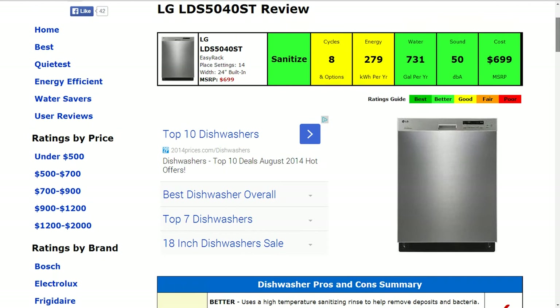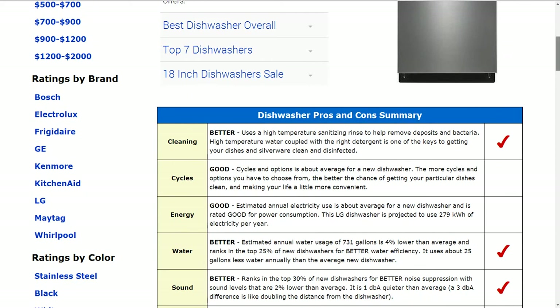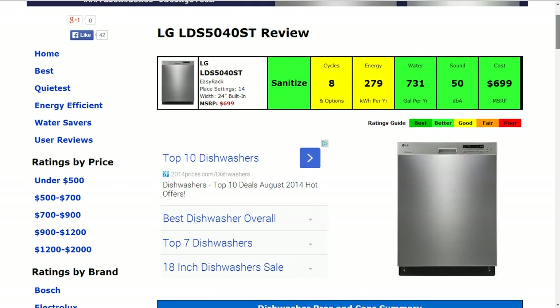Energy usage is 279 kilowatt hours per year. That's the estimated amount and is typical, and that gets a good rating. Water usage is about 731 gallons per year, which is actually about 4% lower than average, and that gets a better rating.